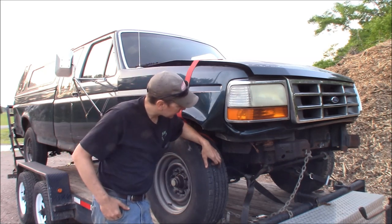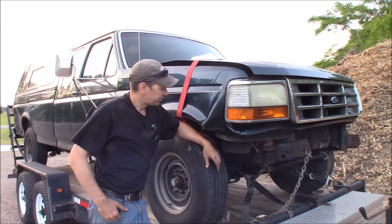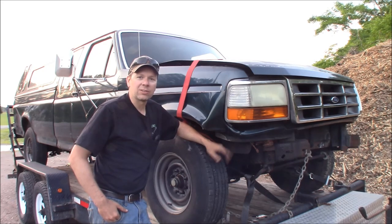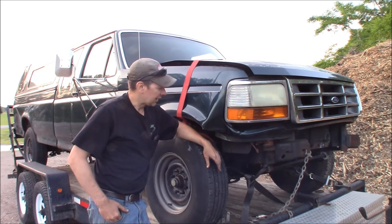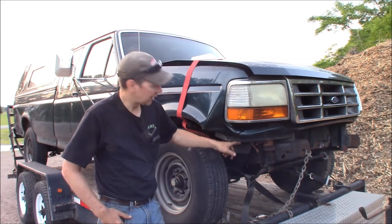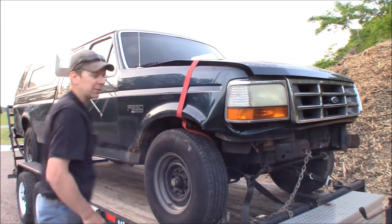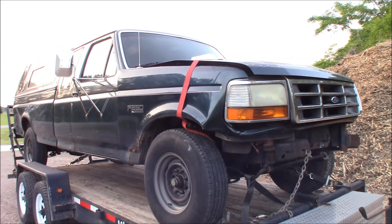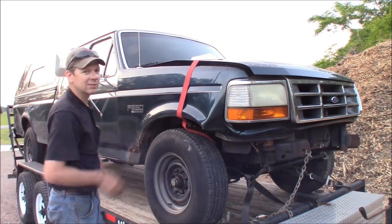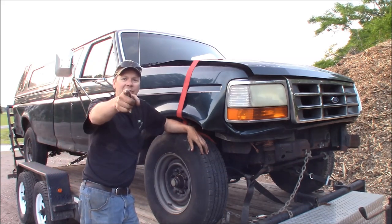This truck is in real nice shape underneath — it's been oiled up. It came out of a town just a little west of me here, and I bought it from a real nice guy. His son put it in a ditch last year, bent the front frame rails over, smashed the bumper, smashed the front clip. It also did a little wad in the back of the box back there. But other than that, the thing is pretty solid. It's got 160,000 miles on it and I paid $275 for it.